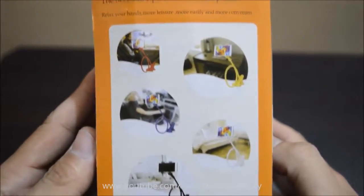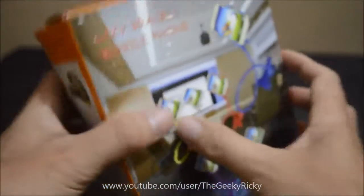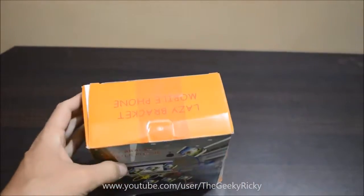There are also instructions on how you can attach the clamp with the arm. Without further ado, let us do the unboxing and see what comes inside the box.